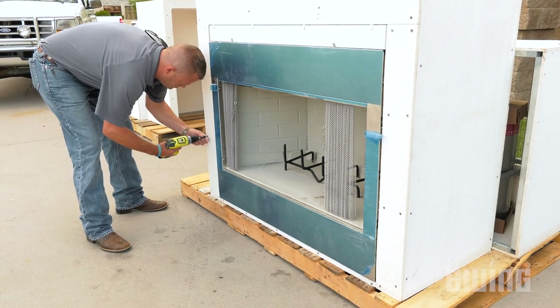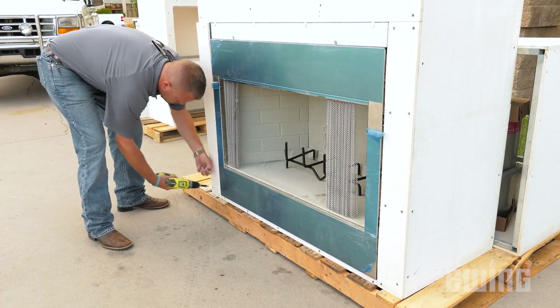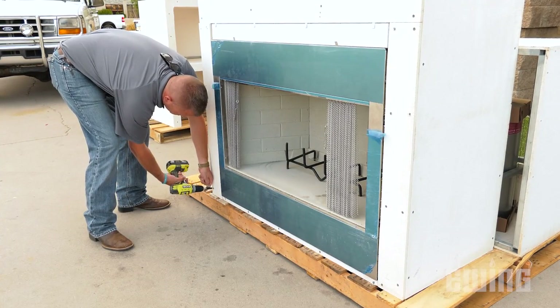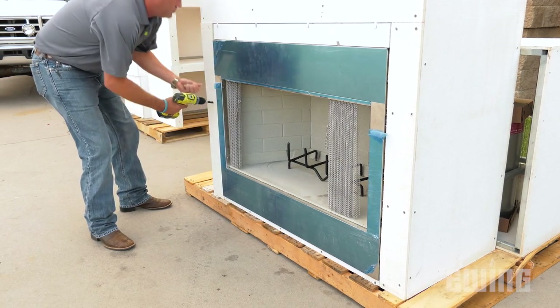The RTF outdoor modular fireplace kits are relatively simple to construct compared to traditional methods. After marking off the location for the fireplace on a solid, level foundation, you will start the assembly process by removing the insert from the firebox. To do this, remove the screws attaching the three panels that surround the insert and set the panels out of the way. Be sure to save the screws for later use.